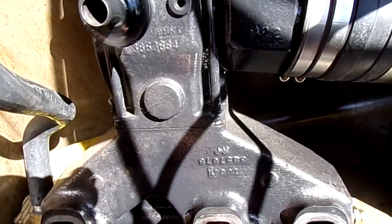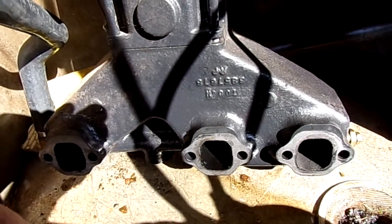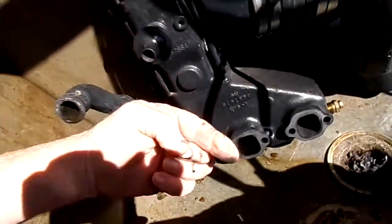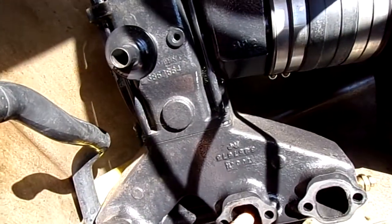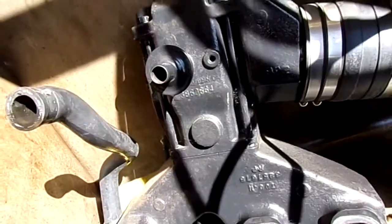It's wet. So we're going to dry it out and see what happens. On this one, that's dry, that one is dry, and that one is dry. So that exhaust manifold is cracked somewhere inside — something's wrong with it.